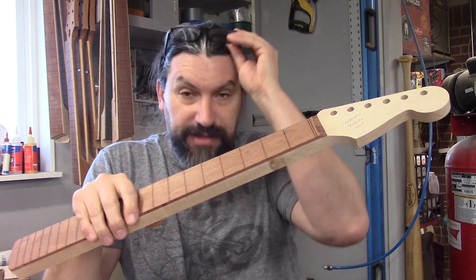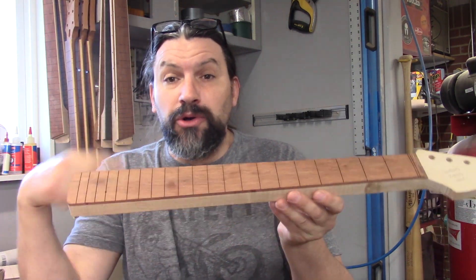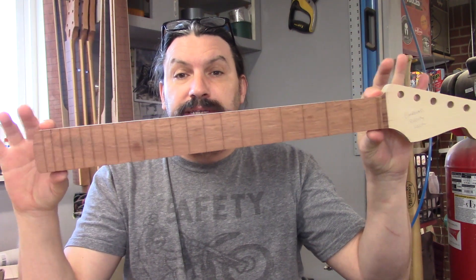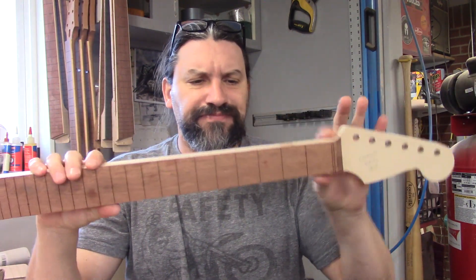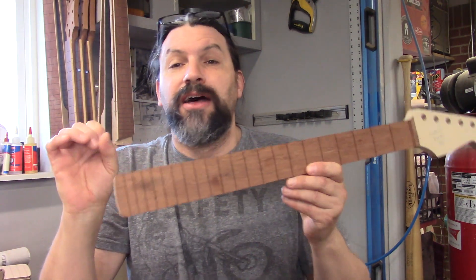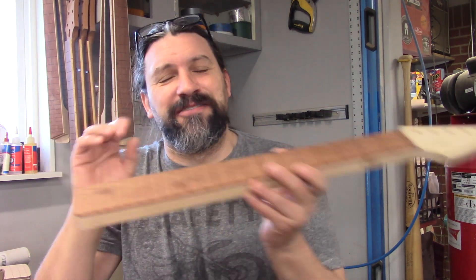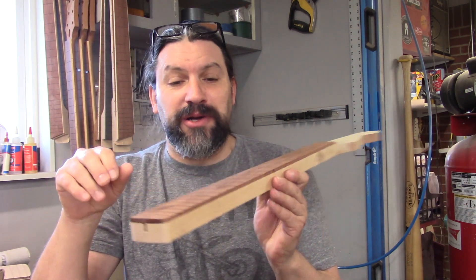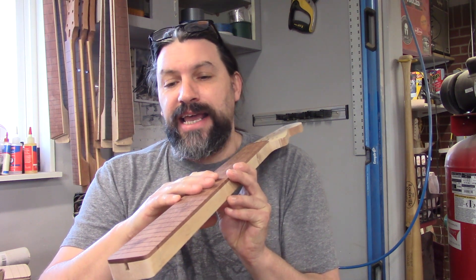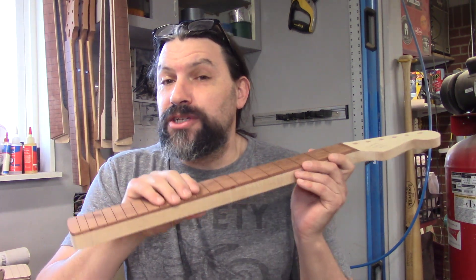The theory behind this makes perfect sense because you don't take a piece of tube and make that your neck — you have a slightly slimmer profile at the nut end than you do at the heel end. If you didn't, you could have 10 inches all the way down without any theoretical issues. The problem is that the radius of the fretboard is really just the tip of the iceberg, so we're going to deep dive into the theories behind this.